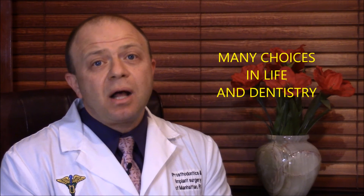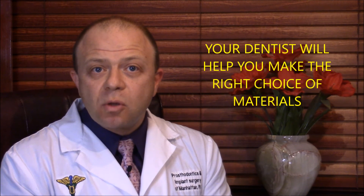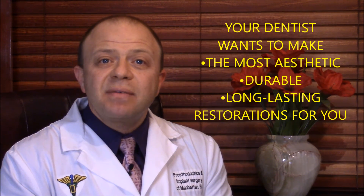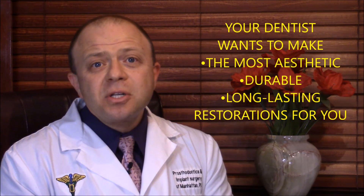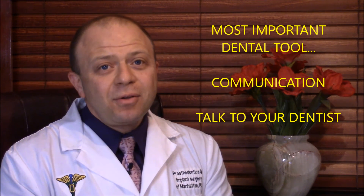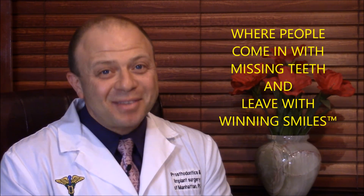Life is full of choices and ultimately the choice of materials is left up to your dentist. Your dentist is ultimately responsible for the work and, like you the patient, is most interested in the longevity, aesthetics, and durability for your particular situation. Turns out that communication is a vital dental tool. So now you know. From Prosthodontics and Implant Surgery of Manhattan, where people come in with missing teeth and leave with winning smiles, I am Dr. Zeb Kaufman.